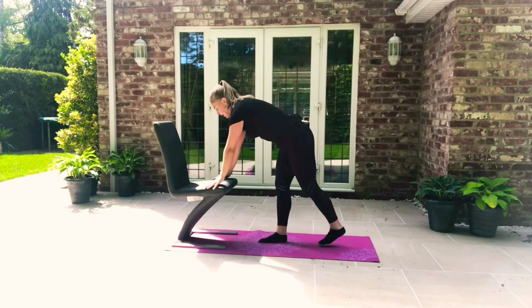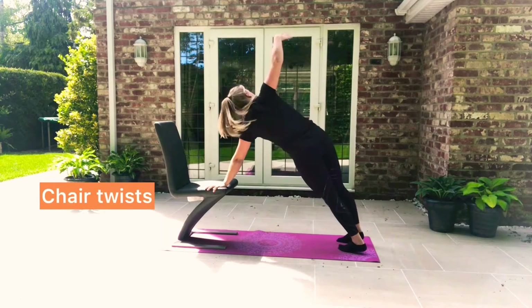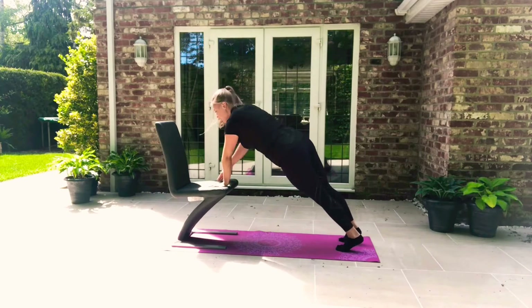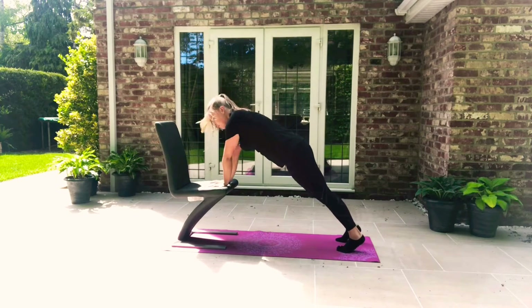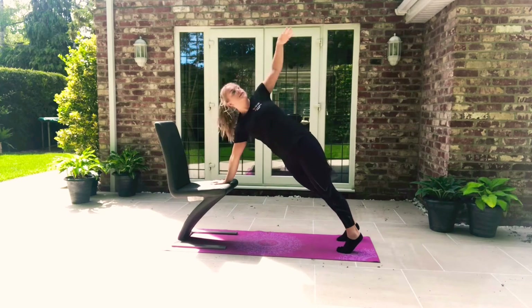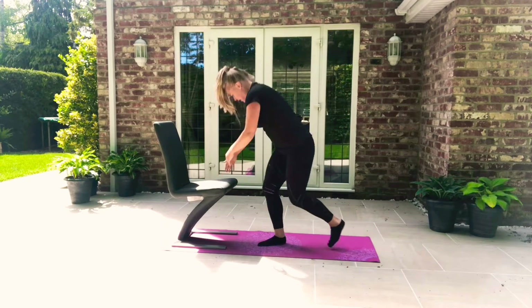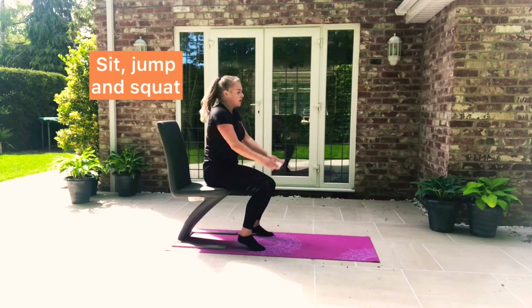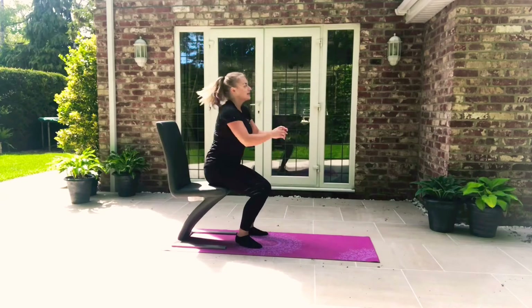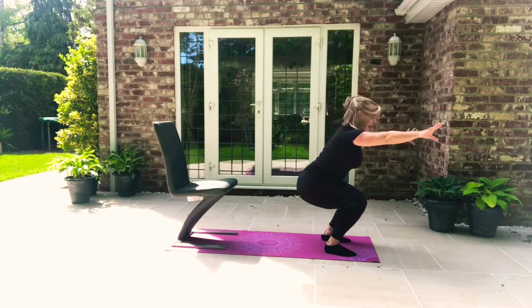Our second warm up activity: we come to the chair and we're going to twist and down. Make sure that you're nice and safe and you're not going to hurt yourself or fall off. Nice straight arms, twisting your body. And the next warm up exercise, we're going to sit down, jump and squat. Sit down, jump and squat.